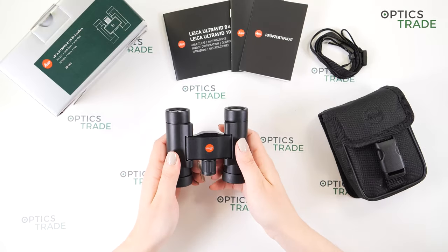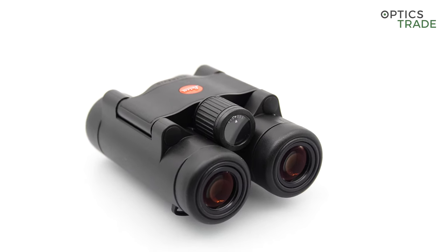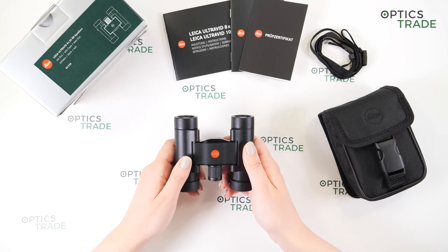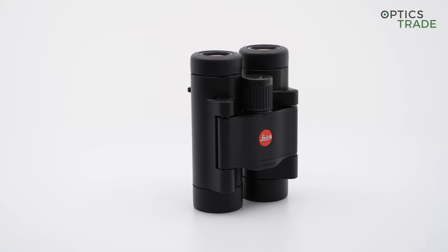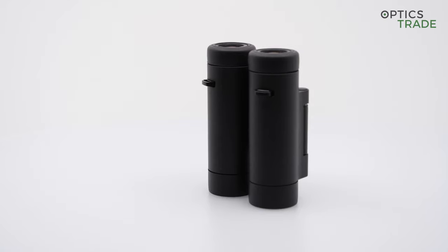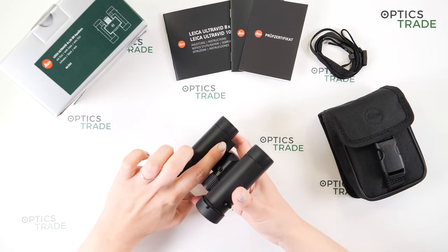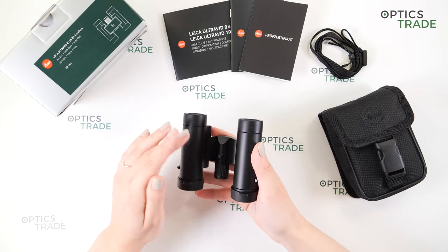These binoculars are really light and small — they are the lightest and smallest premium binoculars made by Leica. The 8x20 configuration makes them really compact. BR in the name stands for shock-absorbing black rubber. We also have the BL model which stands for black leather — this is the Ultra Width black line series. These binoculars are made in Portugal; it's also written here, so made in Europe by Leica, though it's well hidden under the bridge.